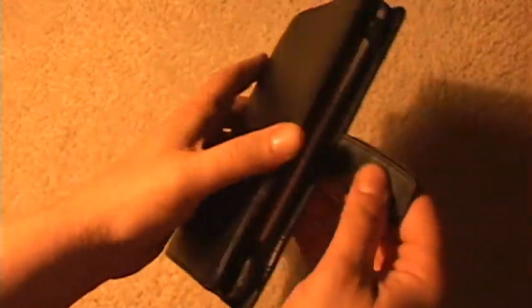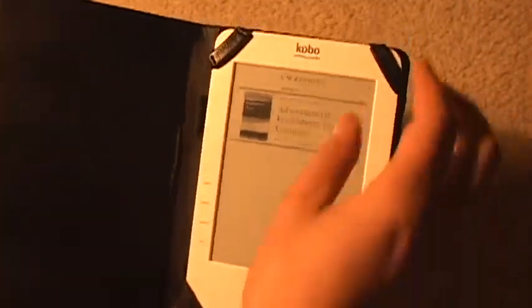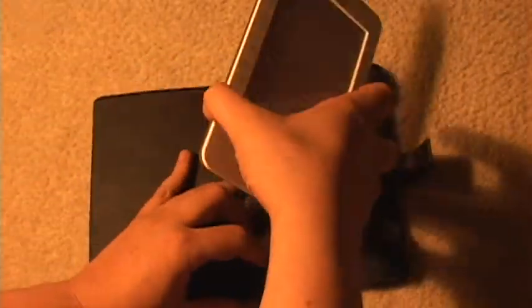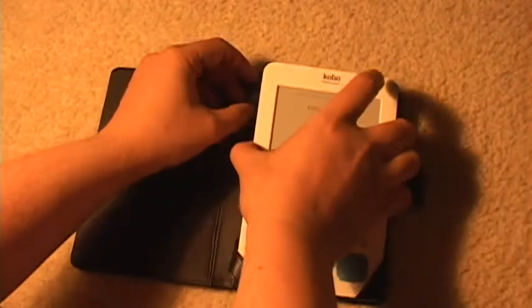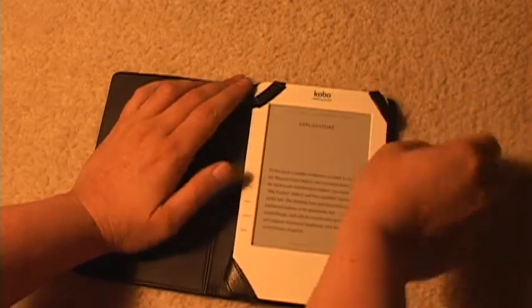It's a leather folio — fits the Kobo perfectly in there. Let me take it out. This is my Kobo. Put it in here. It's got thick leather bands on the bottom. They hold it nicely, and then it's got elastic on top, so you just put it right on the top there.